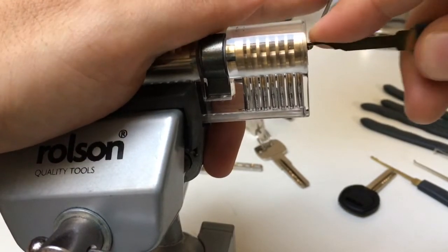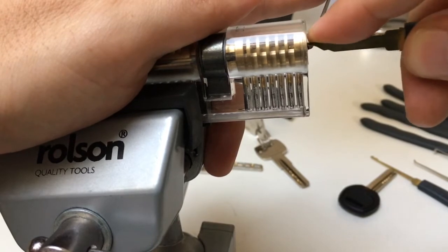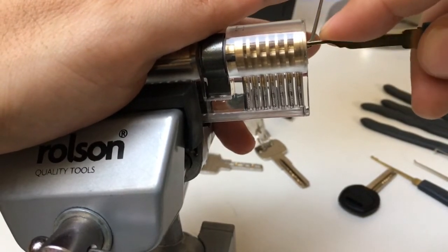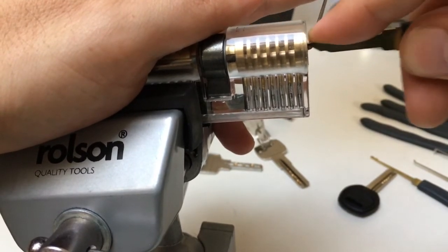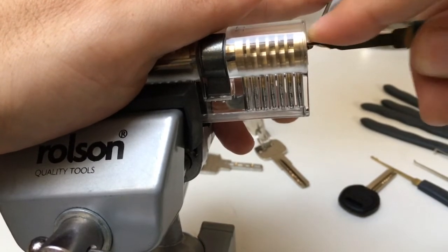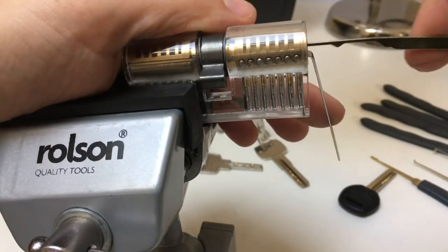And again, we're just going to rake back and forth in a very linear controlled motion. We're just going to scrub the tops of these pins to try and get an open point. And there we go — we've just got that open.